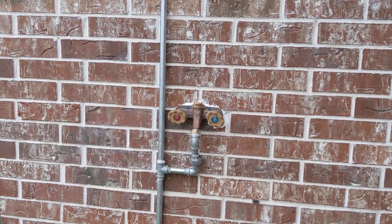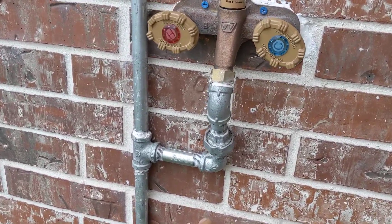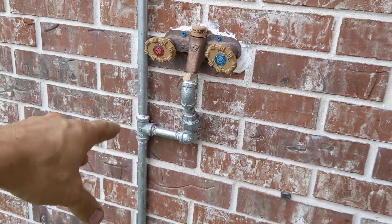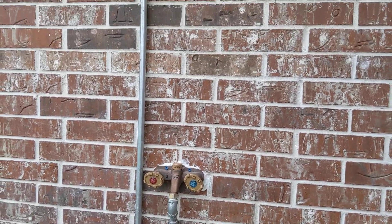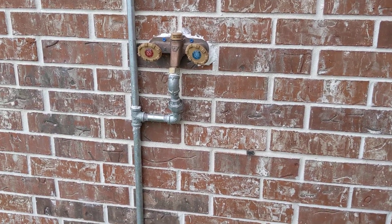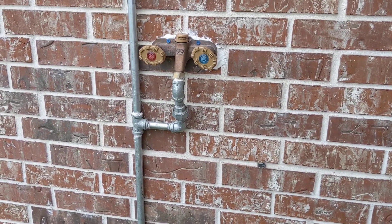It's just mounted directly to the brick, and I do have a union here so that this can be worked on separately from the galvanized pipe, or vice versa. So in the future, all this can easily be removed, worked on, and replaced, as everything that's exposed to the exterior is eventually going to corrode and fall apart. This should be a very easy system to work on.